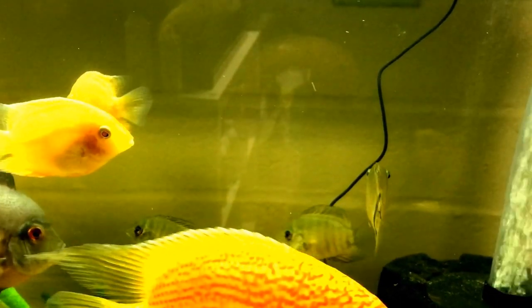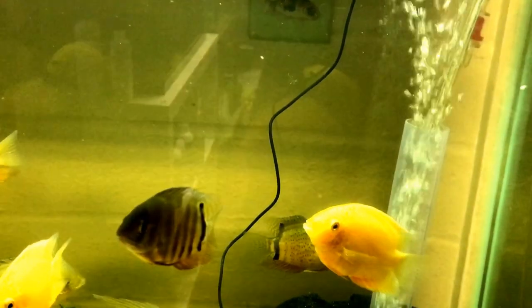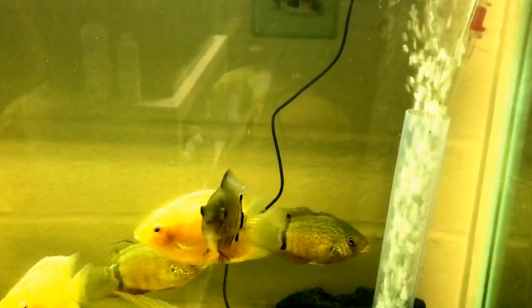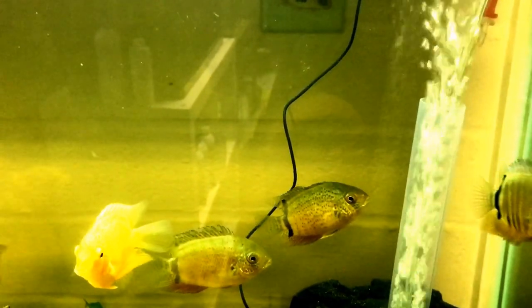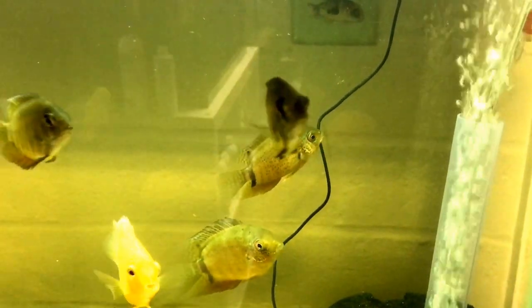And then I guess these are supposedly what the vendor told me are spotted triangular cichlids, or severums. I really don't know what that means — I tried to have a conversation with them but it was pointless after a certain level of effort.